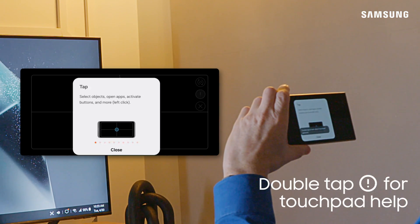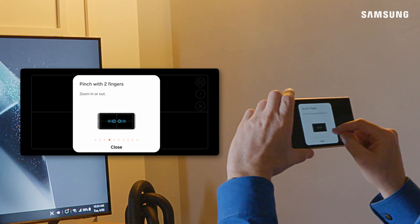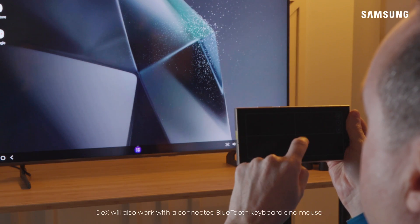Double tap on the touchpad gesture icon to learn how to open and close apps. Right click on an app and more. Drag your finger around the touchpad to move the DeX cursor.